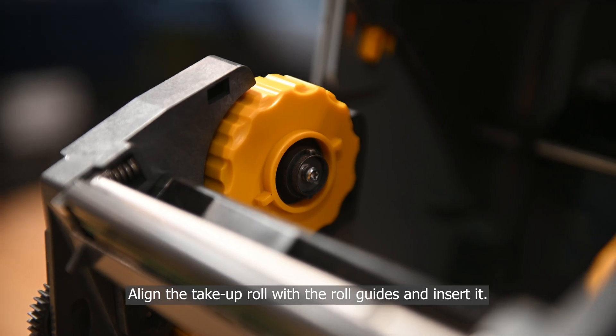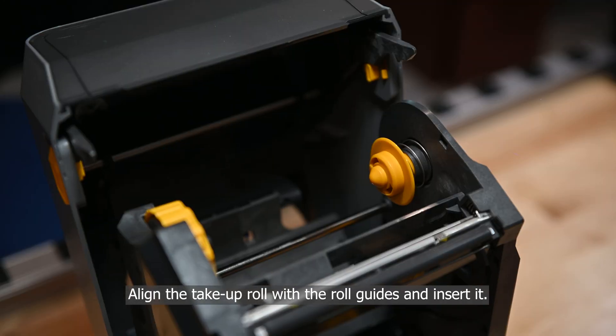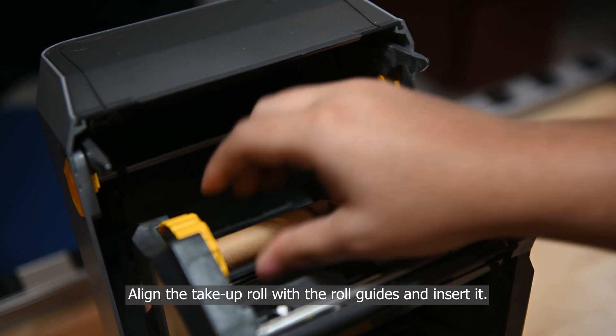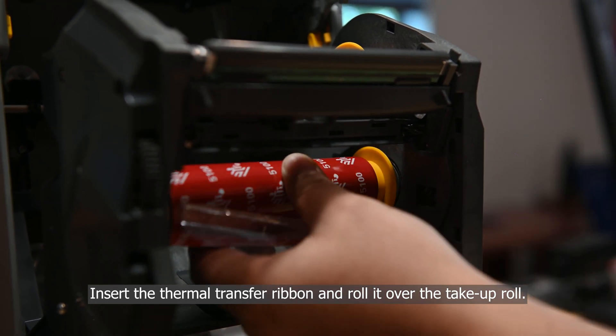Align the take-up roll with the roll guides and insert it. Insert the thermal transfer ribbon and roll it over the take-up roll.